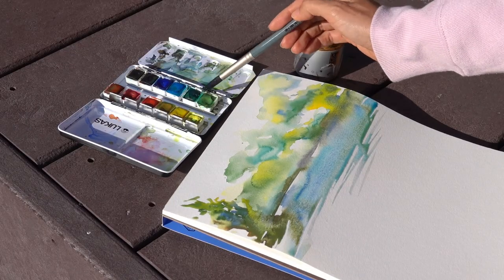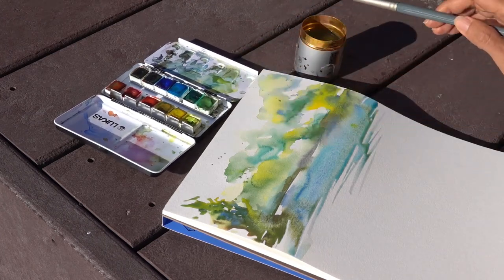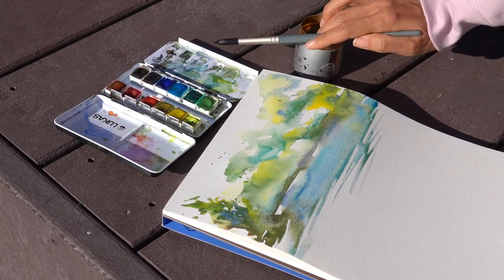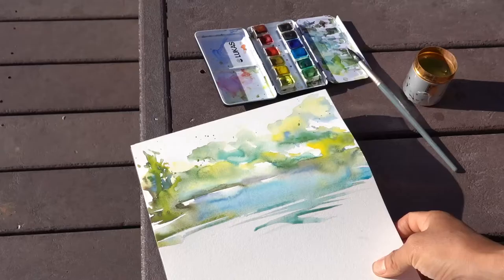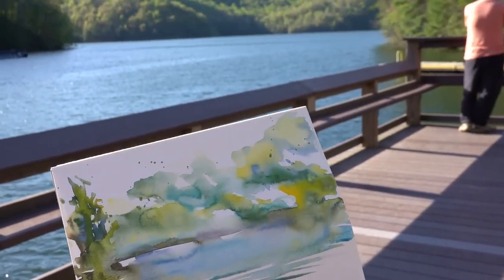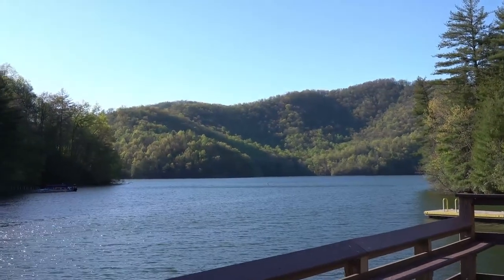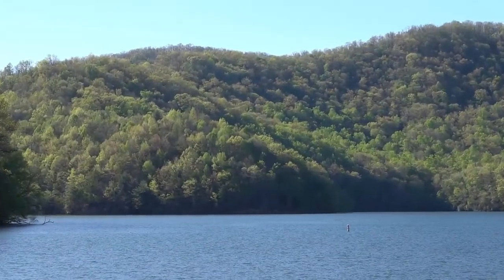Finally, I just splash some colors to make this more fun and more alive. And now I feel complete. When I feel complete with the process, then I put down my brush — I don't have to keep adding to it. If I feel I have already become one with nature and expressed this oneness with my sketch, then I'm done. I'm happy with what I've just created and I love this experience.